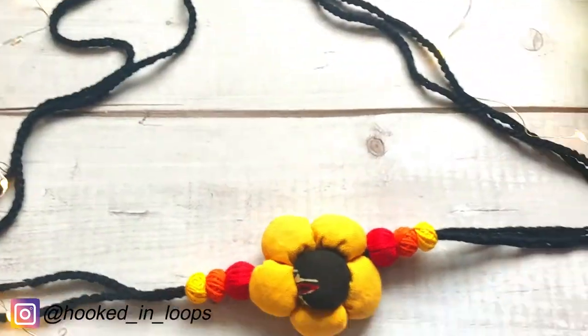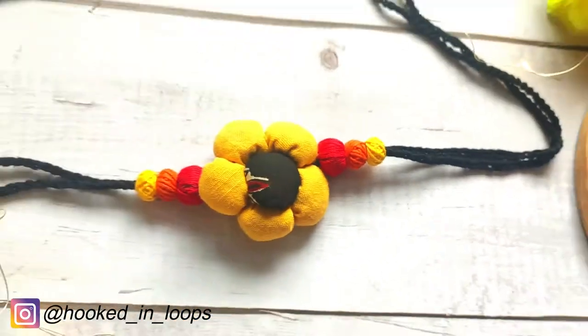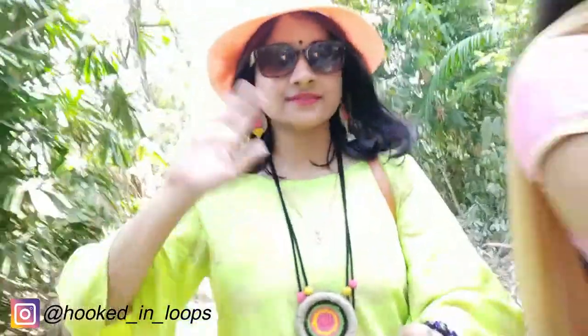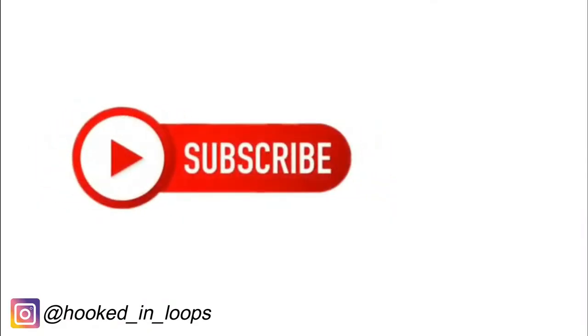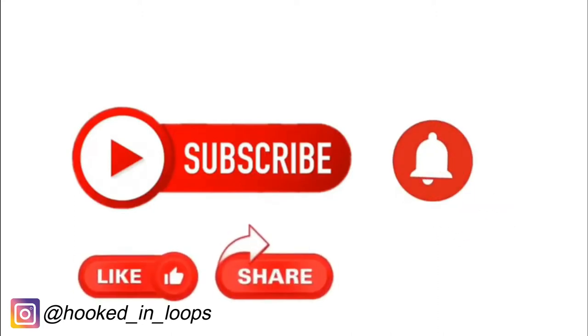In today's tutorial I will show you how to make this very beautiful fabric ball flower choker — it's really classy yet simple. Hi, I'm Shaburi from Hooptonloops.com. I make various kinds of crafts on my channel, so please subscribe and hit the bell icon for notifications, and don't forget to like, share, and comment.